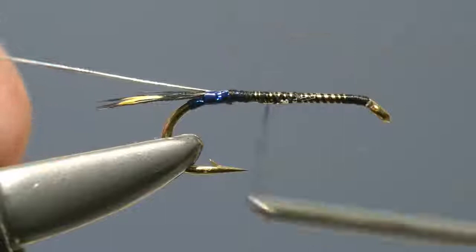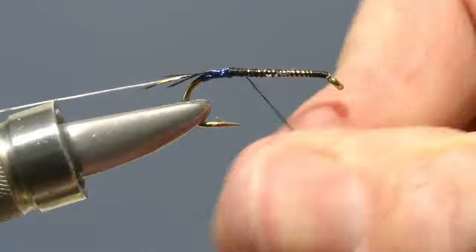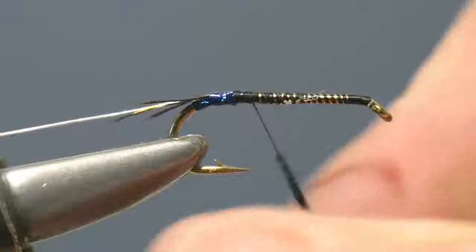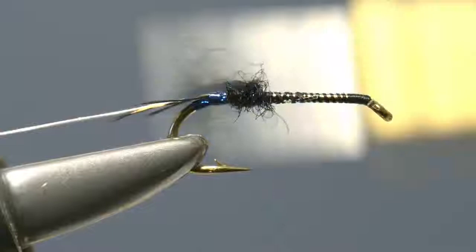Take a good pinch of black seal's fur, offer it up to the thread, and begin to dub it onto the thread using a simple finger and thumb twist. Once the seal's fur has been dubbed on enough to form a thin tapering rope, begin to wind it up the shank right from the base of the tag towards the eye, stopping just short of the eye.